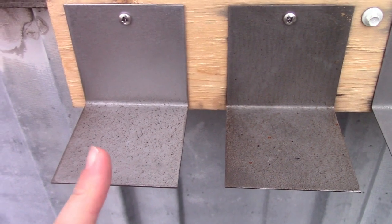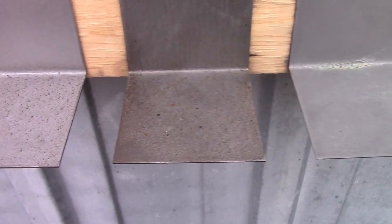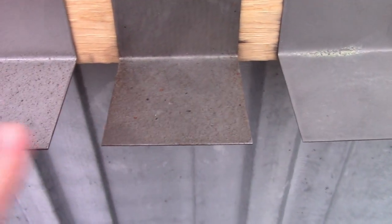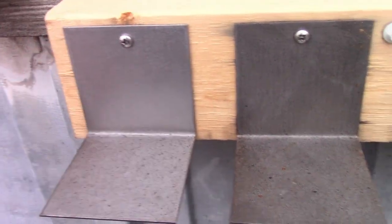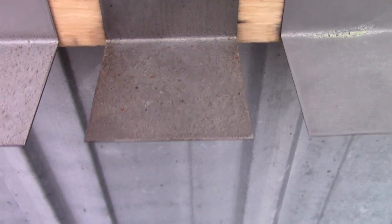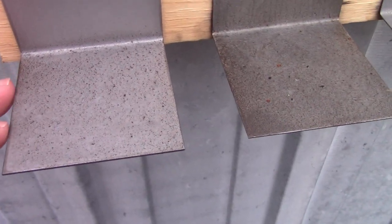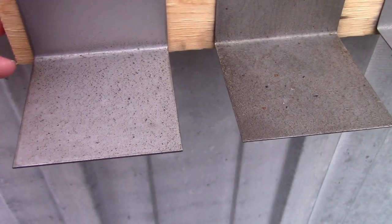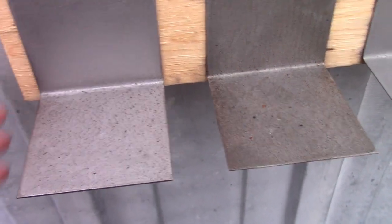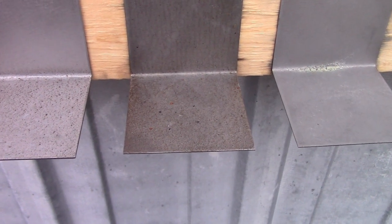The next two are the WD-40 samples — this is the corrosion inhibitor and this is the standard WD-40. To me it's looking like the corrosion inhibitor is actually faring worse than the standard. Both of them have rust forming on the horizontal surface. The vertical surface seems to be pretty clear, especially on the regular WD-40, but I've got a couple of pretty significant rust spots forming on the corrosion inhibitor. The standard WD-40 is totally dry now, so I'm guessing in future months this is going to start looking an awful lot like our control, and probably the corrosion inhibitor sample will as well.